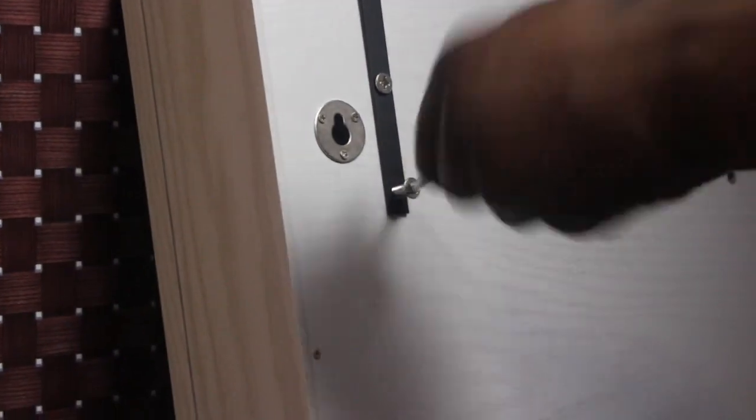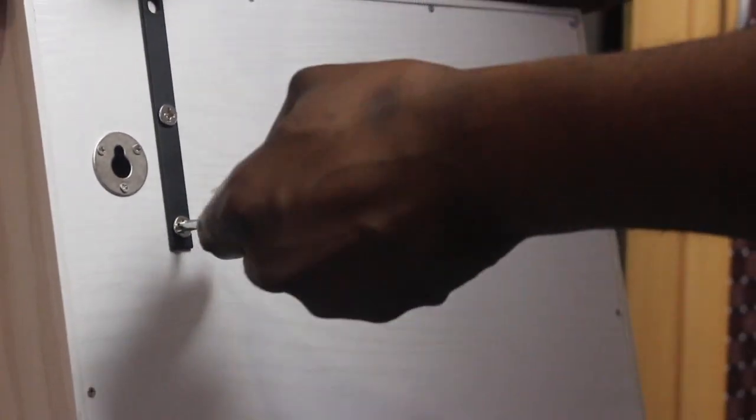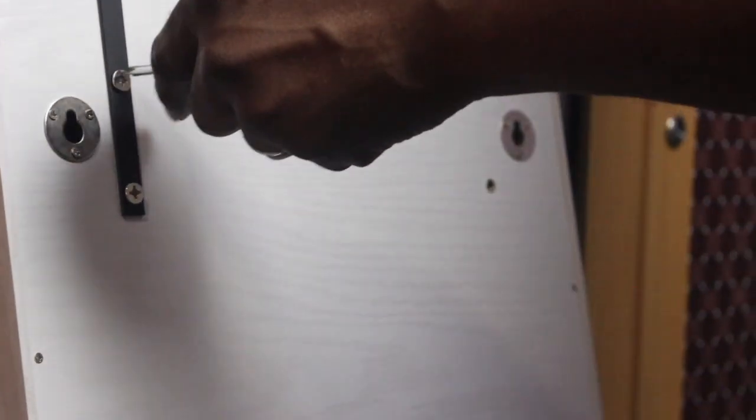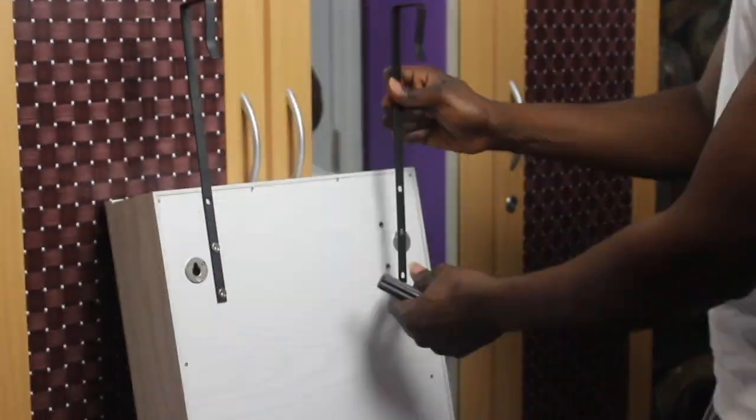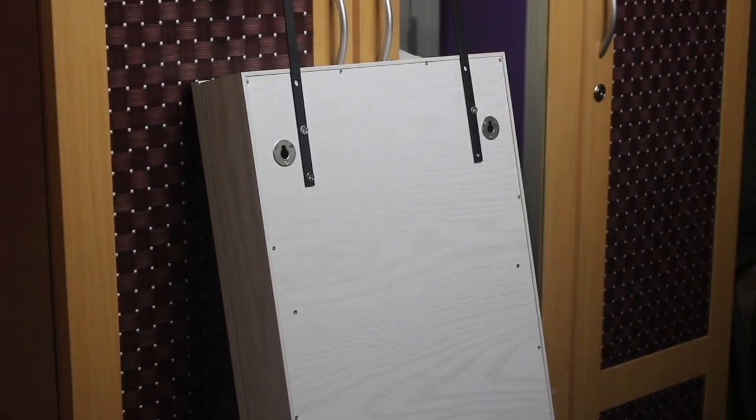We're fixing that black piece — it's more like something used for hanging it over the door. The instructions say you can mount it on the wall or over the door. I don't want to mount it on the wall; I'd rather put it over the door, so that's why we're using that hook. That's us just screwing it and installing it.